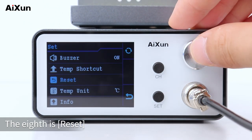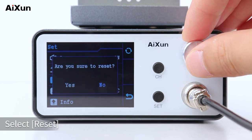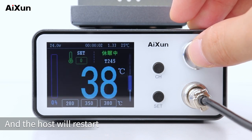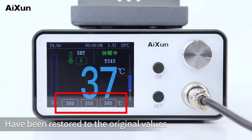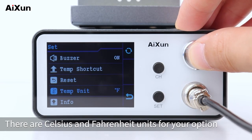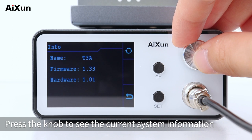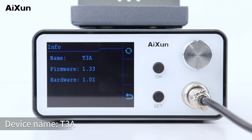The eighth setting is reset. If you need to restore default settings, select reset and press the knob to confirm — the host will restart and the three temperature shortcuts are restored to original values. The ninth is temp unit, with Celsius and Fahrenheit options. The tenth is info — press the knob to see the current system information: device name T3A, firmware version 1.33, hardware version 1.01.